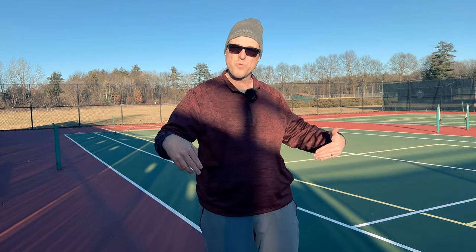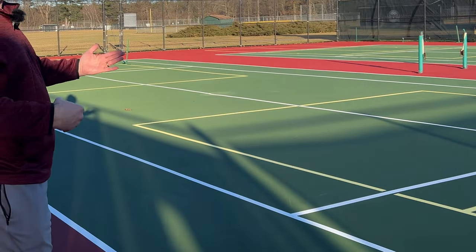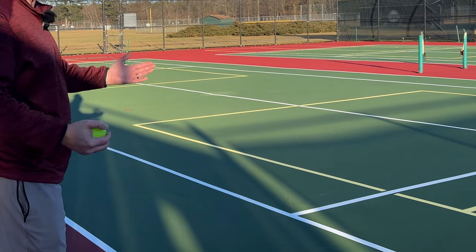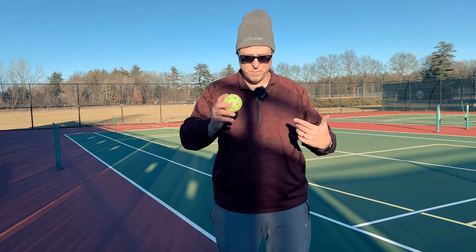By the way, I am at Gavin Park. They just redid these courts over the summer — look at them. There are no nets up right now, but don't these things look great? I can't wait to play here in the summer, or bring my net here this winter if it warms up.